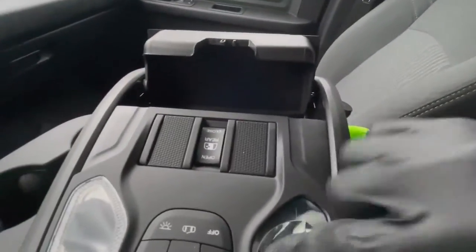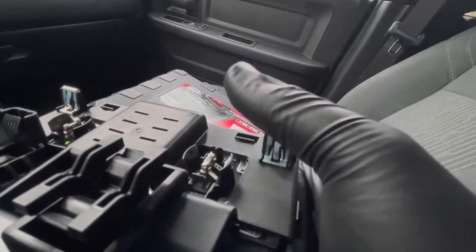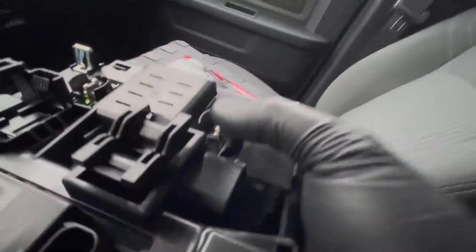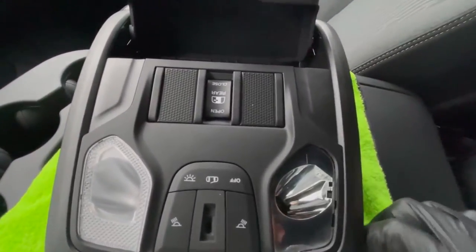When you put the new one in — you can see I already have it in there — drop it in, then use your finger to support the back metal piece. Wearing gloves and making sure the electrics are disconnected, support that piece while you use another hand to push the bulb into place. When you're done, reassemble the whole thing in reverse.